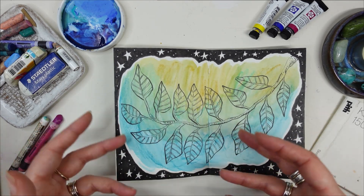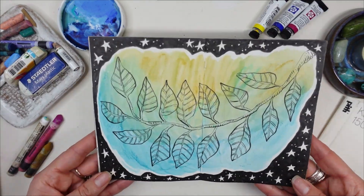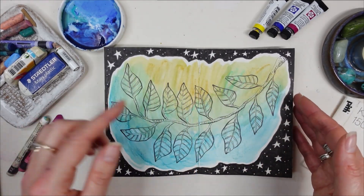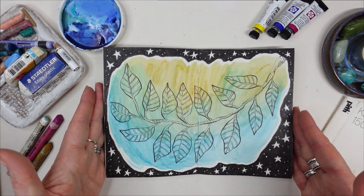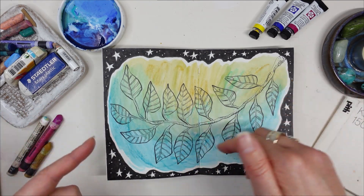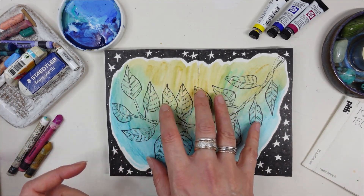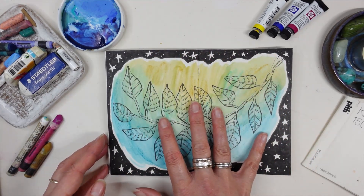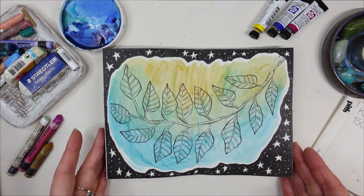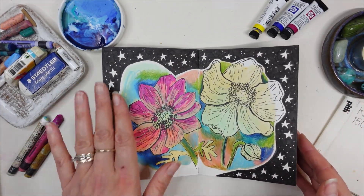Once I took that pressure off myself to make a finished piece for each spread, that's when each spread became a finished thing. Like this one — I did this whilst watching TV. I'd initially done a color wash weeks and weeks ago, and left it because I felt so much pressure. Then I thought, right, I'll just draw one of my vines over the top while watching TV, not thinking about what I was doing. I overthink everything, but I just went with the flow and was really pleased with the final spread.